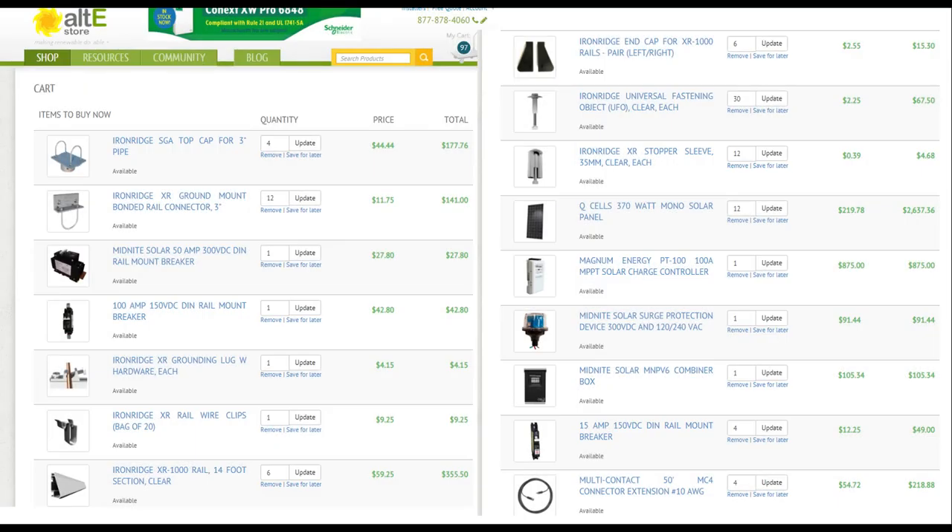Alright guys, so today we're going to be going over all the parts that I used for my solar ground mount system. I got all this stuff from the Alte store. I am an affiliate with them — I think they're a great store and I'll leave a link to all these parts down in the description.